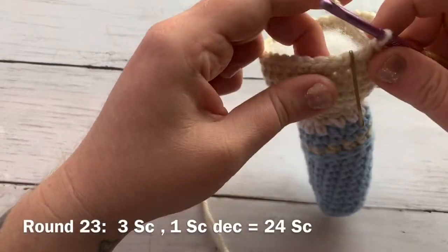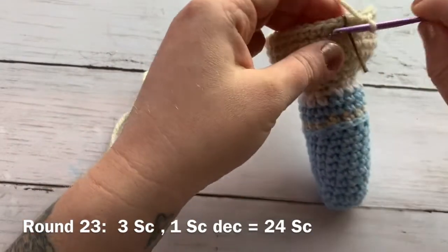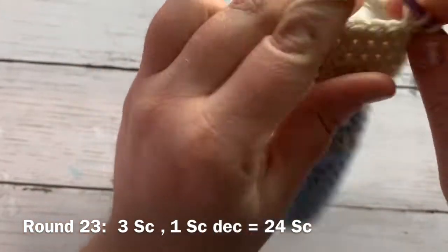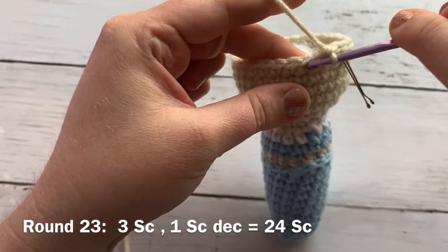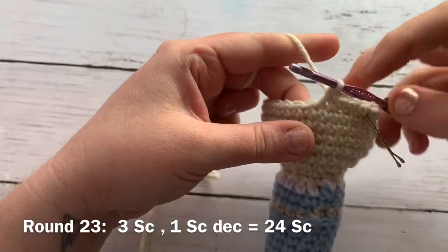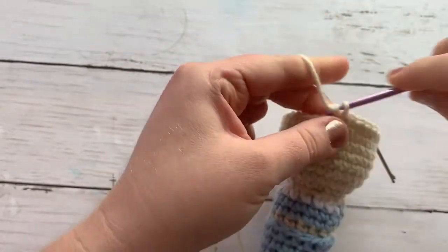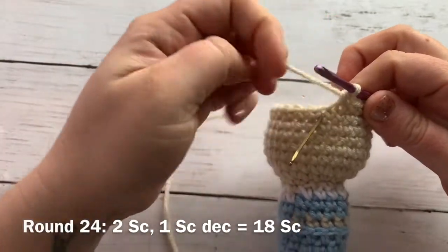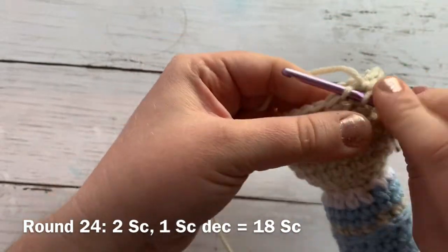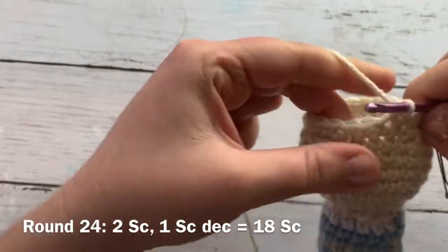We are going to be decreasing for the rest of the head. For round 23 we work one single crochet into the next three stitches and then a single crochet decrease — I work these into the front loops only — and that is the pattern repeat. Round 24 is going to be a decrease round: one single crochet into the next two stitches and then a decrease — that's the pattern repeat — and you should have a total of 18 single crochets for round 24.